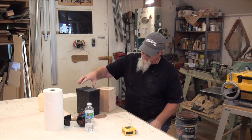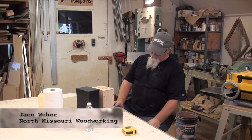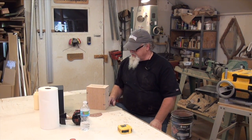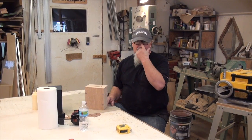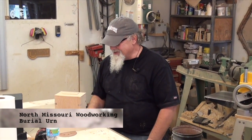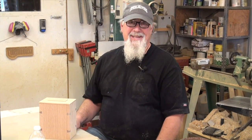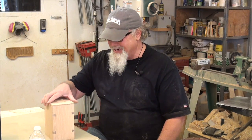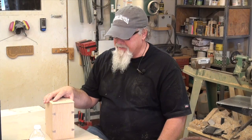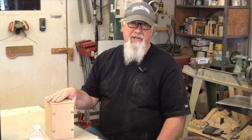We got it all sanded down. I've still got some finish sanding to do — I'd like to go over it with at least some 220 paper and take some of the grooves out. But that's basically the finished urn. Somewhat more attractive than the black box that the funeral home provides. I hope you enjoyed the show today — it's been a little different one than we normally do. Probably the only show that's ever demonstrated making a burial urn. Thanks for watching North Missouri Woodworking on CVTV. I'm Jace Weber.